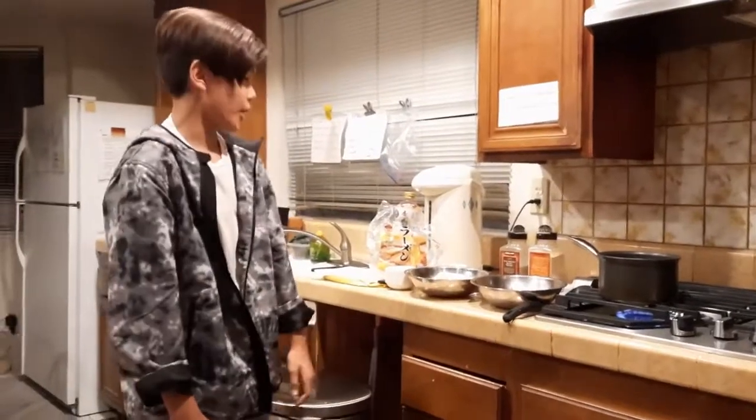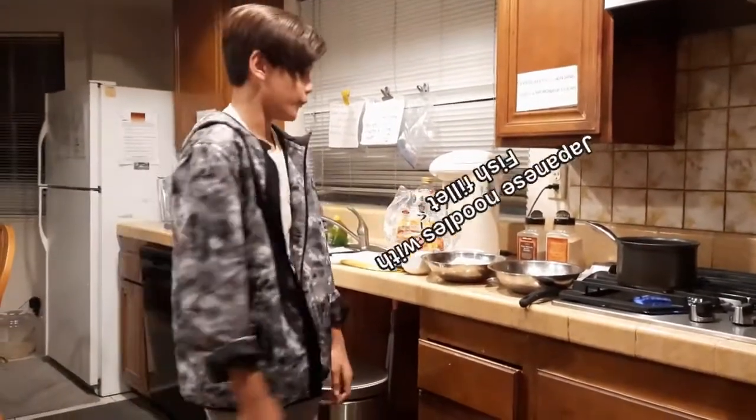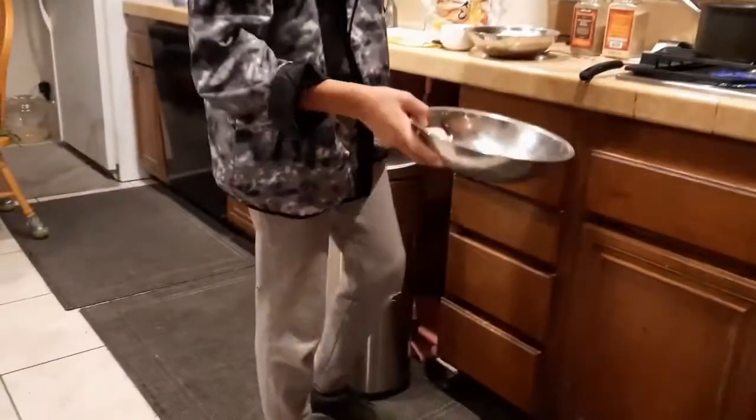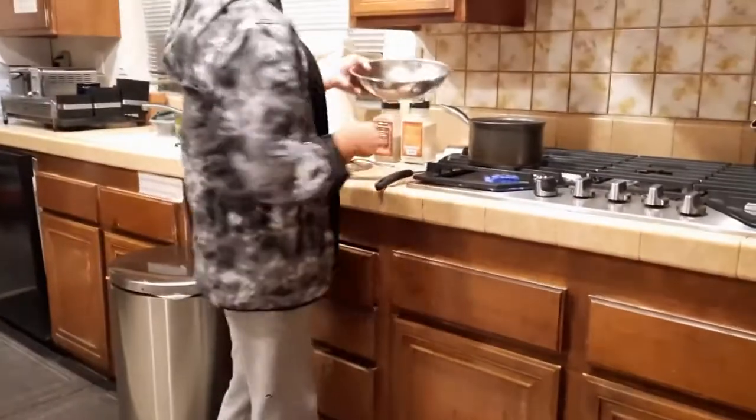Okay, so now we're gonna cook some Japanese-style noodles with flailfish. First we're gonna put some pieces of flailfish inside of this pot of boiling water.